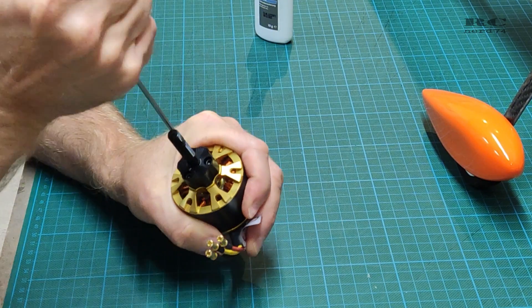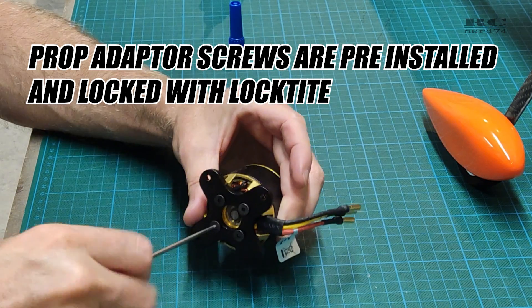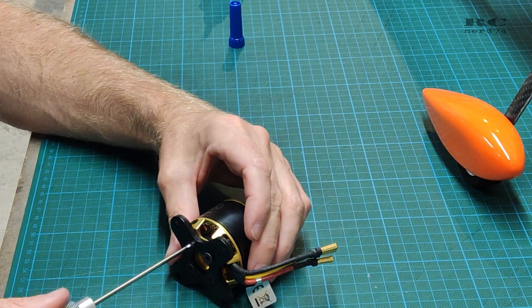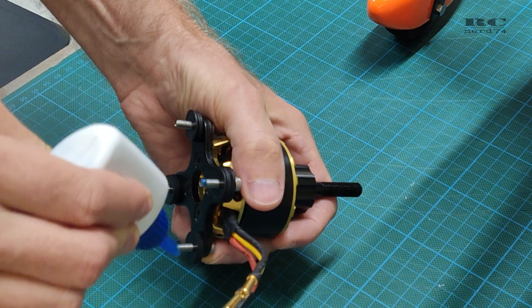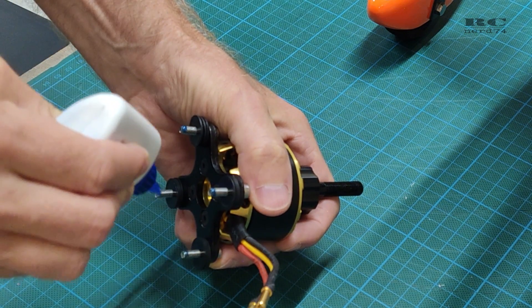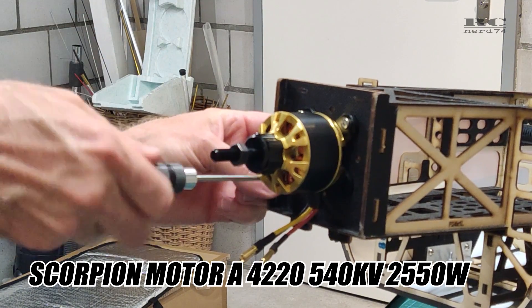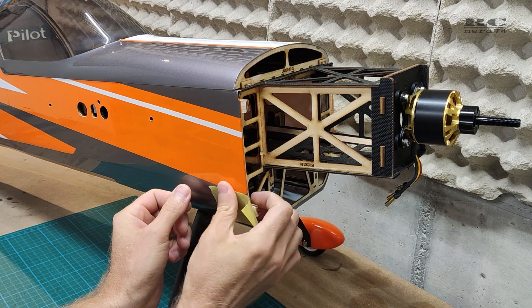Then it was time for installation of the motor. First I checked the pre-installed screws to confirm they were properly Loctited — everything was good. I screwed on the motor mount and used Loctite on every single screw to make sure nothing will come loose during flight. Then the motor was installed on the motor mount and everything fit perfectly — no changes were needed.